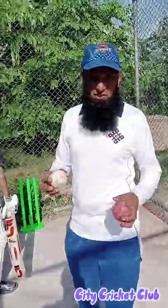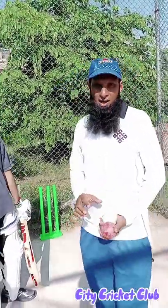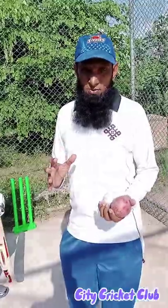Hello everyone, welcome to CTA Crill Club Nets Practice Session. Today, we are working on a workout.